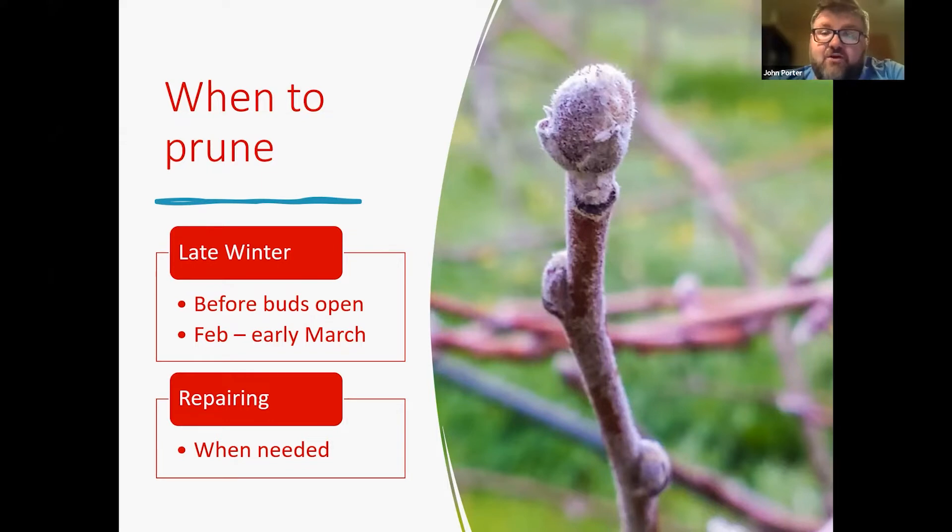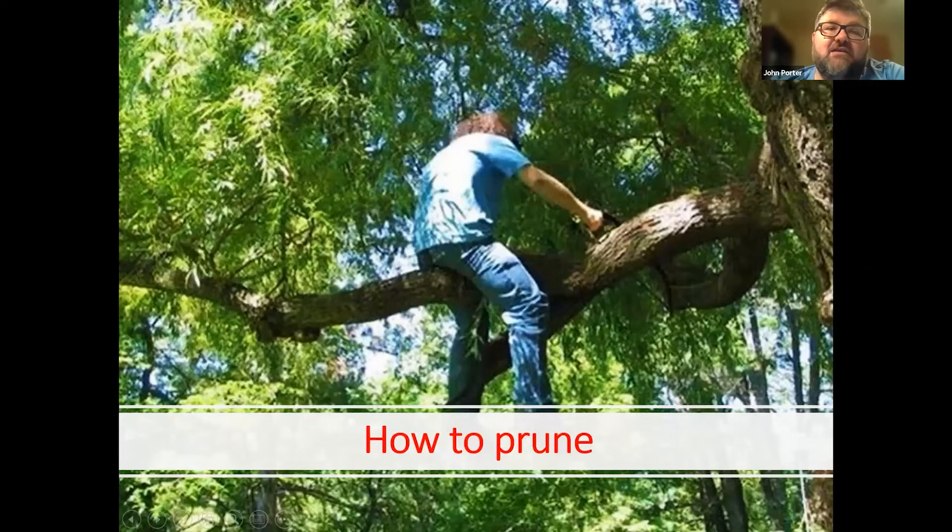You want to do your pruning before those buds start to open up — both the leaf buds, which are the flat ones along the stem, and the flower buds, which are the bigger, juicier buds. You want to do your pruning before those open up.